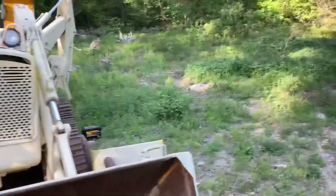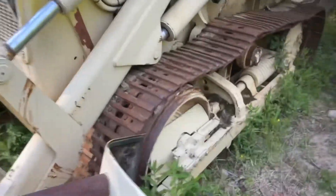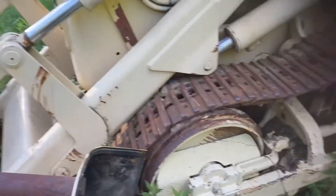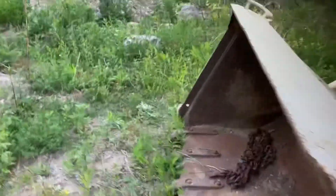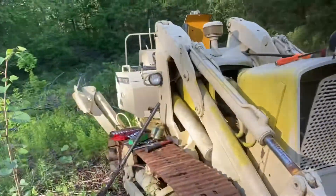I bought it a couple years ago. This grease adjuster keeps backing off, so it threw the track, put the track back on, threw the track again. Got frustrated and let it sit a couple years.